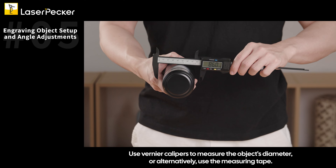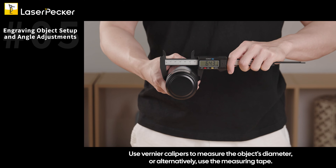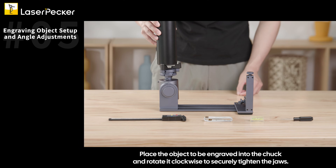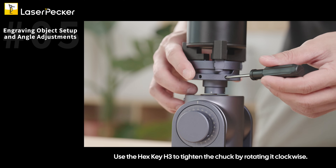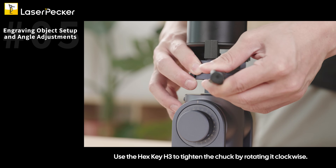Use vernier calipers to measure the object's diameter, or alternatively use the measuring tape. Place the object to be engraved into the chuck and rotate it clockwise to securely tighten the jaws. Use the hex key H3 to tighten the chuck by rotating it clockwise.